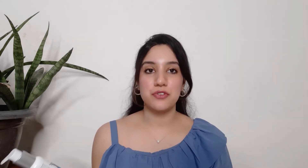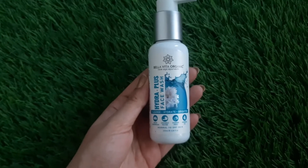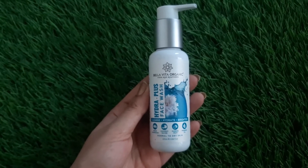Now let's talk about the first product — the Hydra Plus face wash. It cleanses, hydrates, and brightens your skin. This is 100 ml of product, priced at Rs. 279. It has pump packaging and a blue gel consistency. It cleanses the skin without making it dry — after using it, you will feel hydrated, clean, soft, and supple.